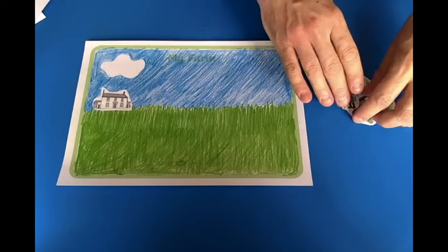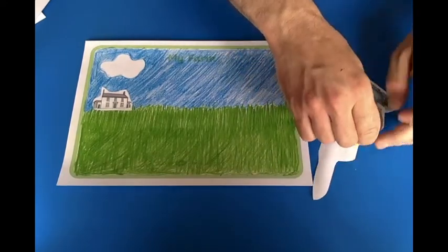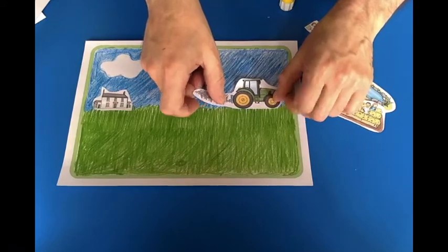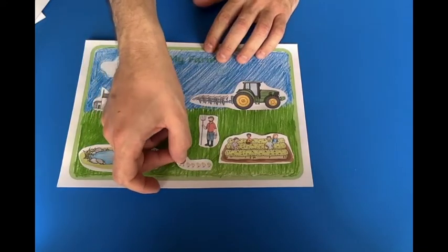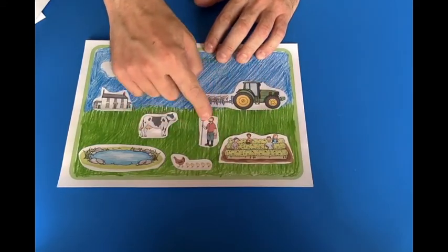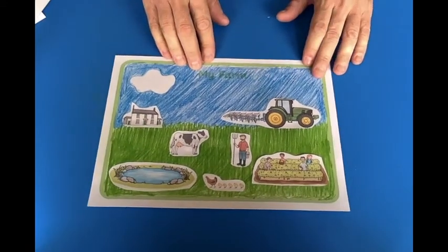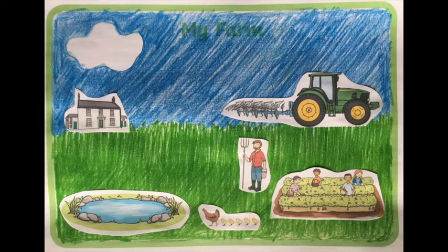This is a farmhouse. Next, a little bit of glue on my tractor, on the back of the paper. Stick it on top of the grass — tractor is moving along the ground. Ta-da! And there's my finished farm scene. You can choose and cut out any of the farm pictures that you like. Make it look very interesting, but not too crowded. And remember, we're learning new farm words, so when you are sticking the pictures, say the words.